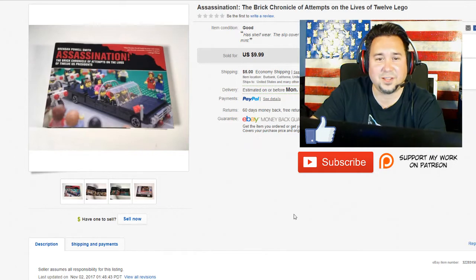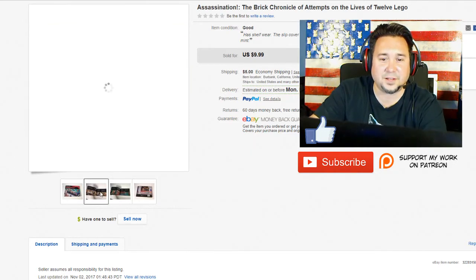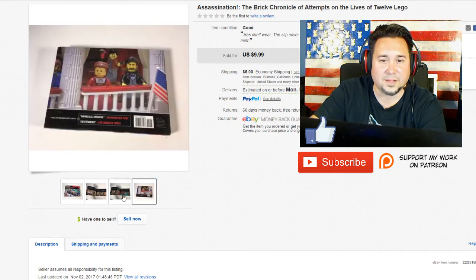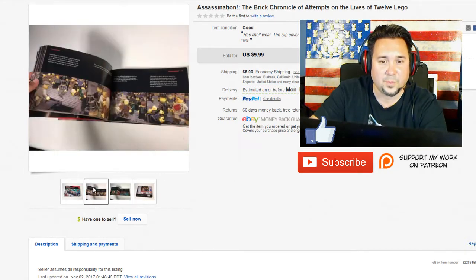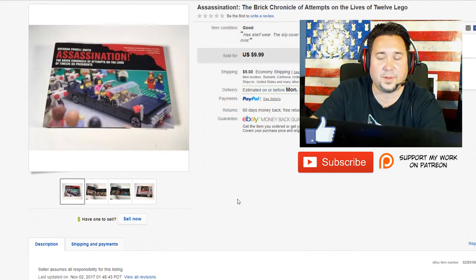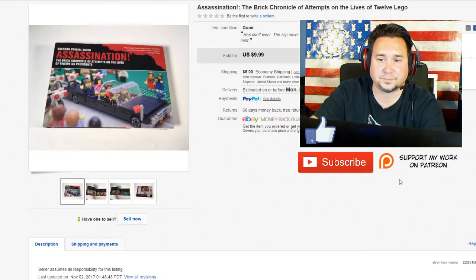Next up we have this Powell Smith assassination book. It's kind of a funny book — it's like a Lego book but it's a humor book. It's actually licensed by Lego but not an official Lego book. I found this at a thrift shop a long time ago, I think I paid like $2 for it and tried to get $20 for the longest time. Anyways, it sold without a sale for $9.99 plus $5 media mail.